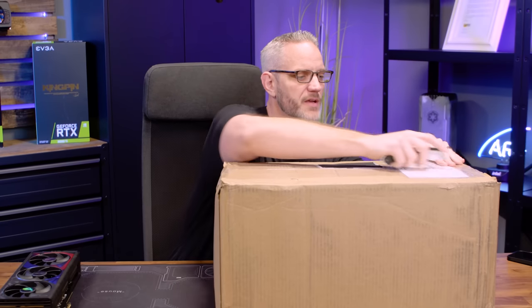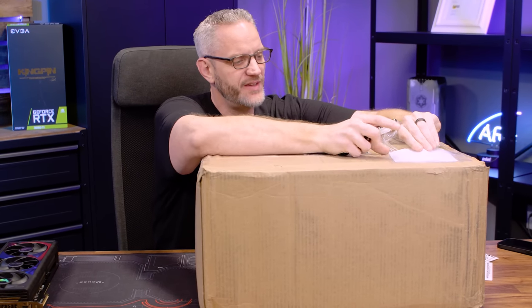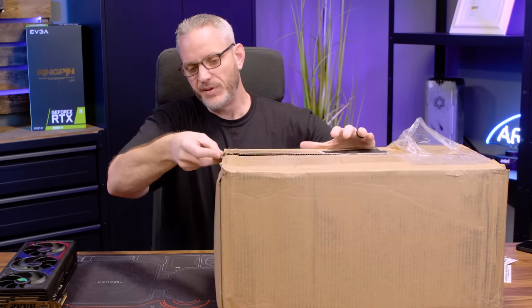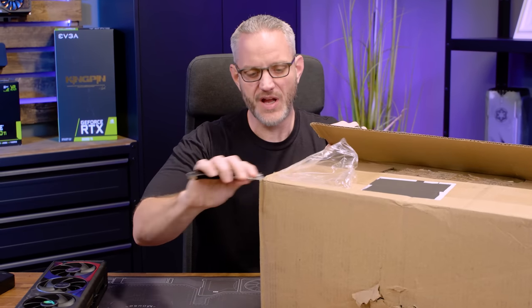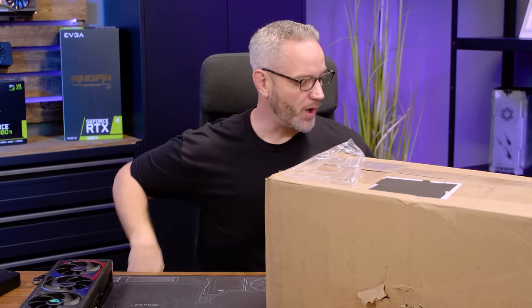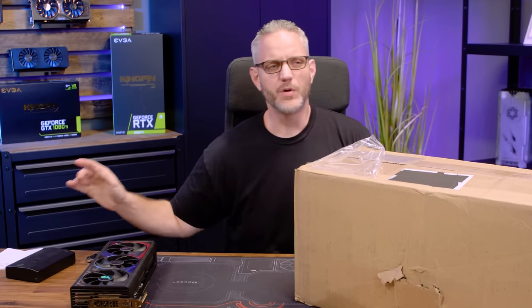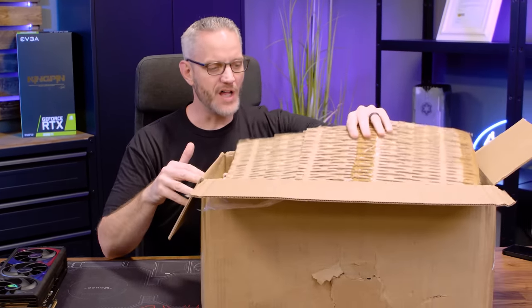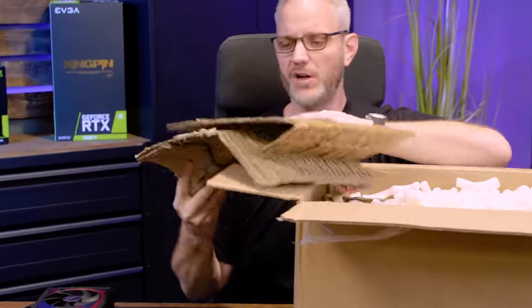I get asked a lot: Jay, where do you get your custom water cooling stuff from? Performance PCs is a US-based water cooling slash PC modification shop. They do a lot more than just water cooling - they do custom backplates, custom painting, UV printing, custom distribution blocks, custom cables. They're kind of your one-stop shop for both DIY modifications to your systems, mostly water cooling, and custom stuff. They're based out of Fort Lauderdale, Florida, and you can get anything you need for your system there. They're who I have gotten my water cooling stuff from for years.